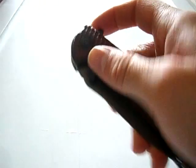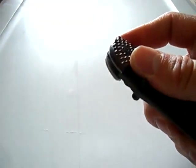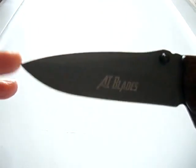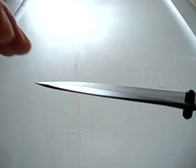It is an assisted opener. We get a nice drop point blade — it's hollow ground. You can see 'AI Blades' on it. It's coated with probably titanium nitride. The blade length is around four inches, if not exactly. No model number on it.